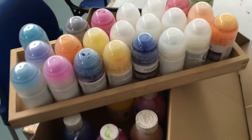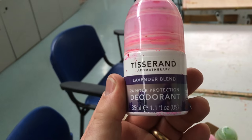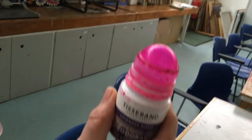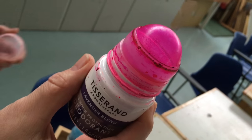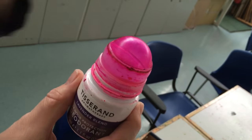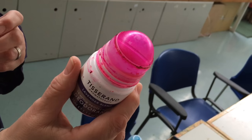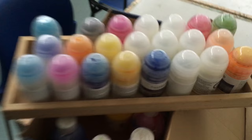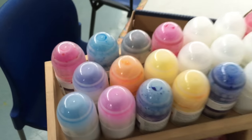How about this for an idea — this is a deodorant roller. The Renford Centre has taken the lids off, put the ink into the roller, into the actual jar itself, and then you can just do some lovely big artwork with that. You don't have to have great fine motor control. Look at all the colours they've made — some incredible ones!